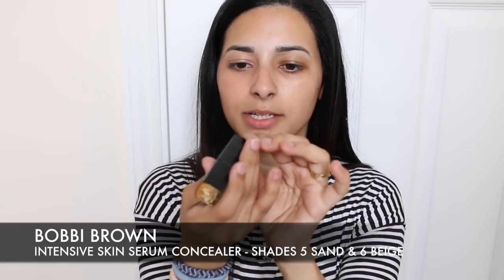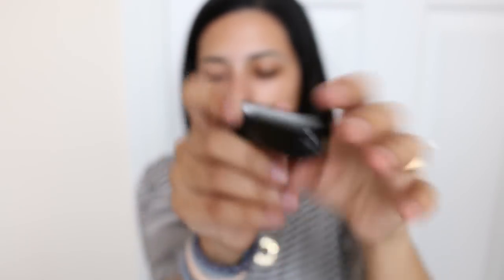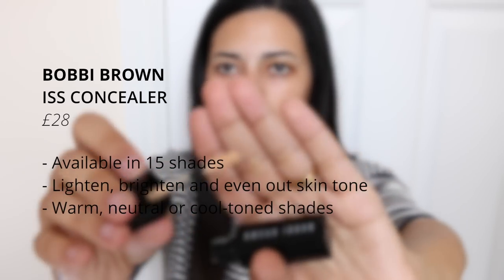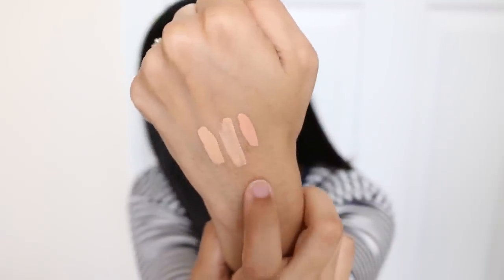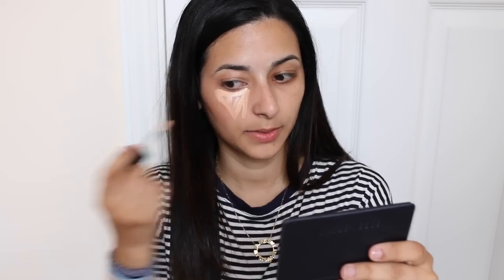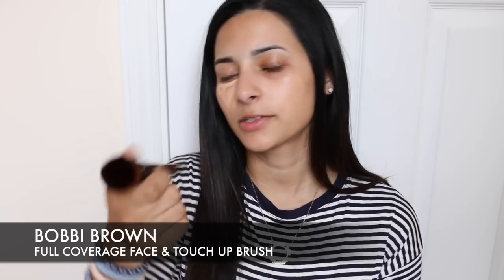You can clearly see the difference — one eye corrected and the other just looking very sorry for itself. Now I'm moving on to the concealer. The shade I'm using is number five sand for my under eyes, and I also have number six beige for blemishes on my skin, but for under eyes I prefer something more brightening. I'm swatching both on my hand — that's beige and that's sand — along with the corrector in peach bisque. For the concealer I'm applying it under the eye and bringing it down in a triangle on the cheek to highlight the area.